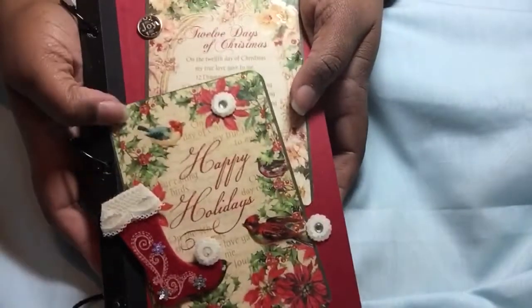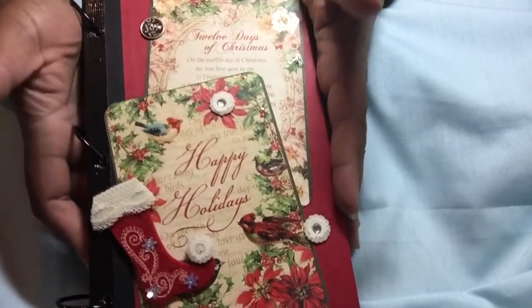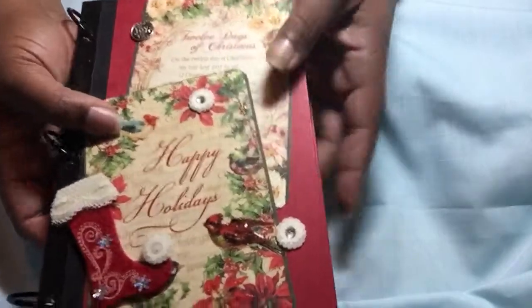Hi you guys, I am here with a Christmas junk journal. Now I don't think I videotaped this - I think I did a video of the prep work but not the actual finished junk journal. And so I'm going to go ahead and do that.